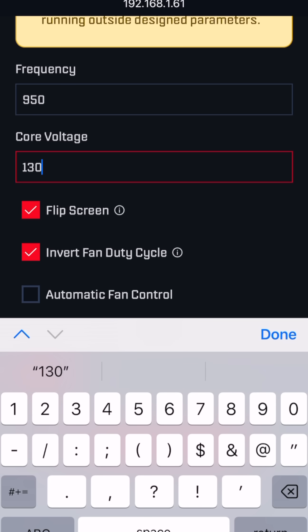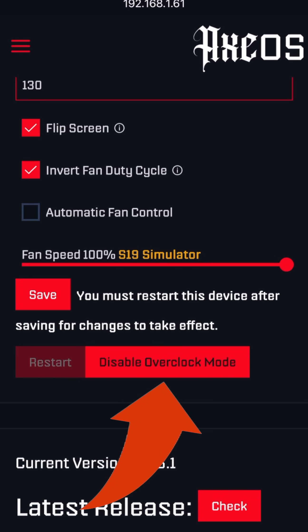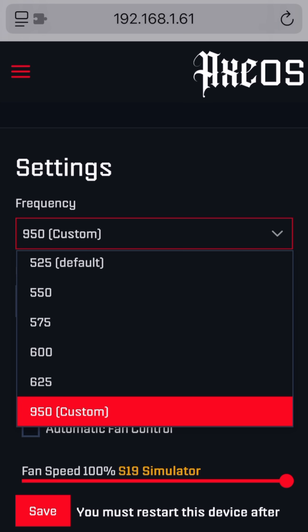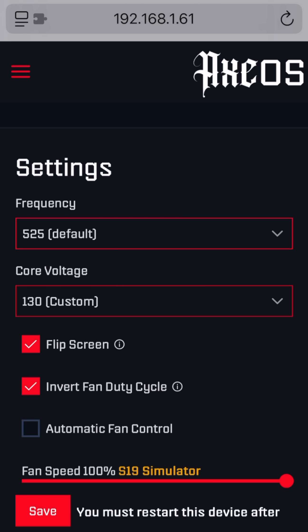If you ever want to see the built-in options again, you have the option to disable the overclock mode. Tapping that goes back to the standard method with the dropdown boxes so you can see all the different options. You can go back and forth between enabling and disabling the overclocked options as you wish. With the safeguards removed, it allows you to choose settings that are much higher — or incorrectly choose some that are much lower. Remember, this is an advanced, hidden option, so do so at your own risk.